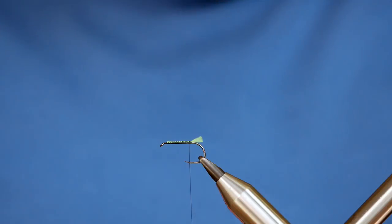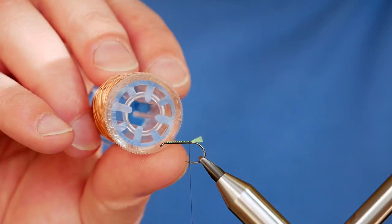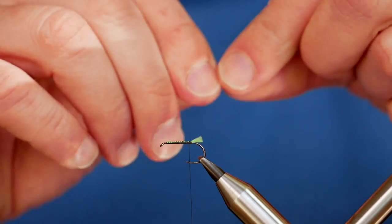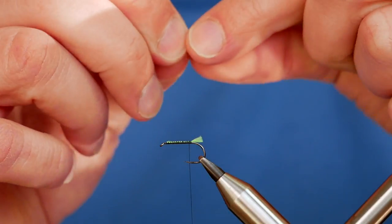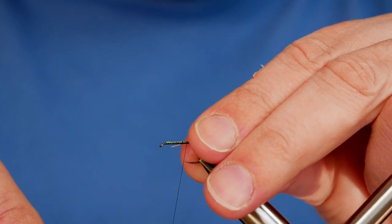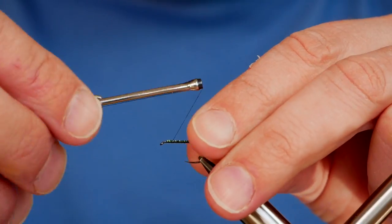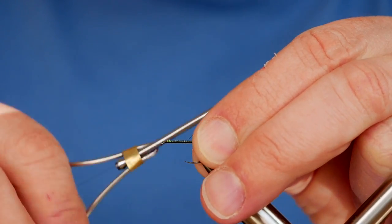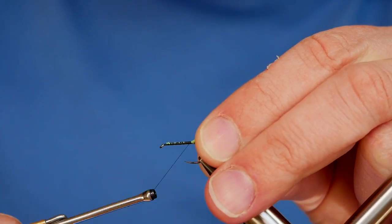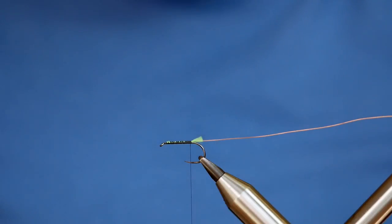Next I'm going to tie in a rib. I'm using a medium copper wire here — the label's gone, but it is medium, not small, because I want the copper rib to really show through with the dressing. I'm going to capture that in on my side and run it all the way up the side of the body so I can keep a nice level body when I come to dub. I'll just put it behind my vise out of the way.